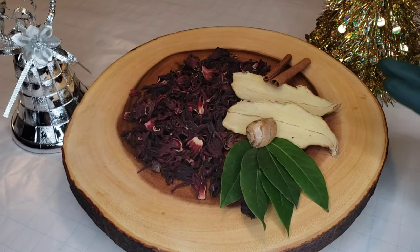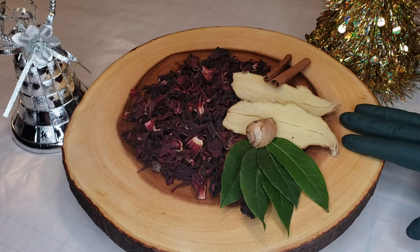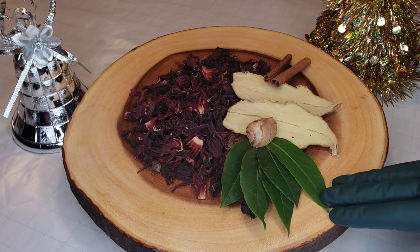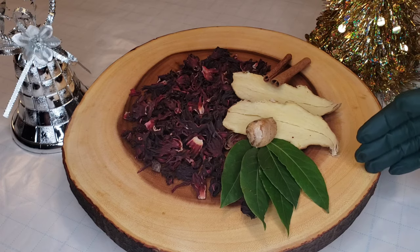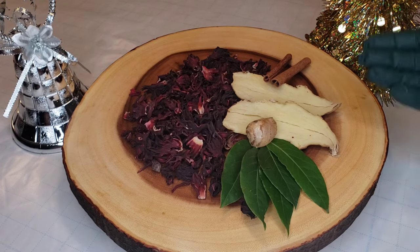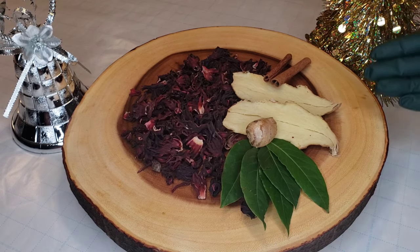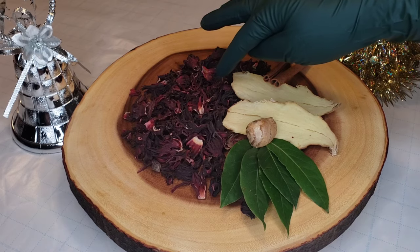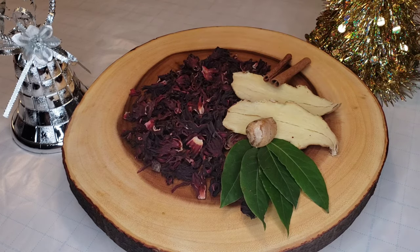So these are the main ingredients for our sorrel: fresh ginger, cinnamon sticks, bay leaf — and yours truly — sorrel. Sorrel is from the hibiscus plant family. They use it in the Caribbean, in South America, and in Mexico they call it Jamaica.